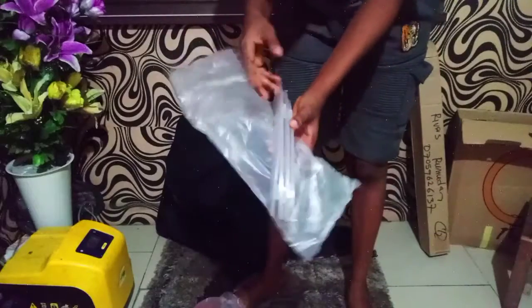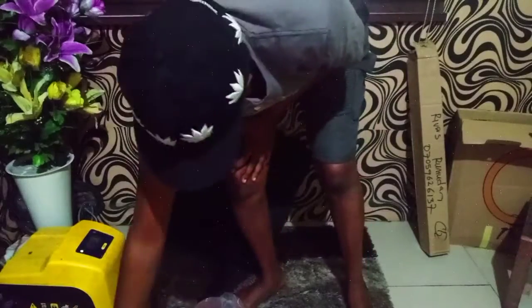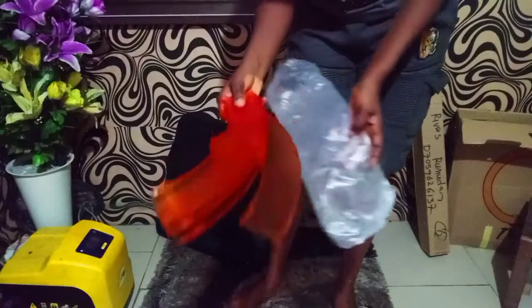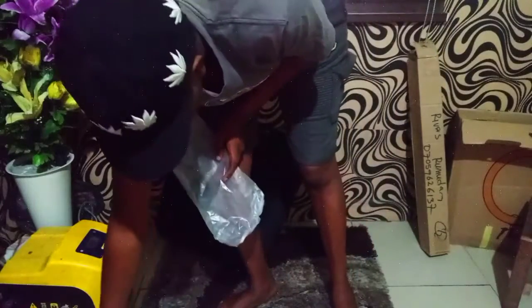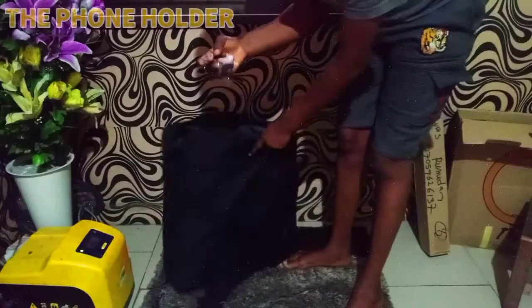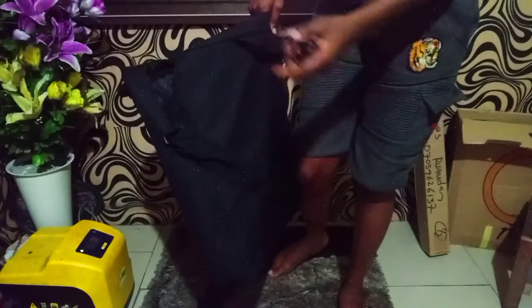My ring light comes with the white and orange diffusion. The white diffusion came in four pieces — one, two, three, four — and the orange one is also four. This is the phone holder it came with. I don't really like this phone holder because if you want to take portrait pictures you will not get your full length.